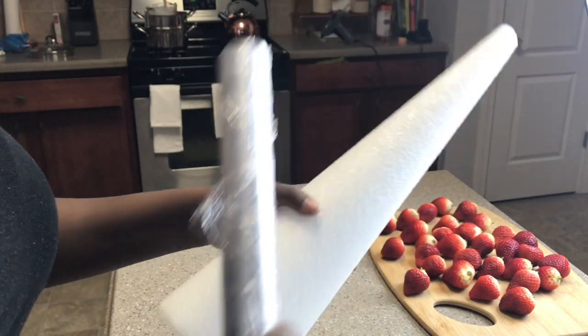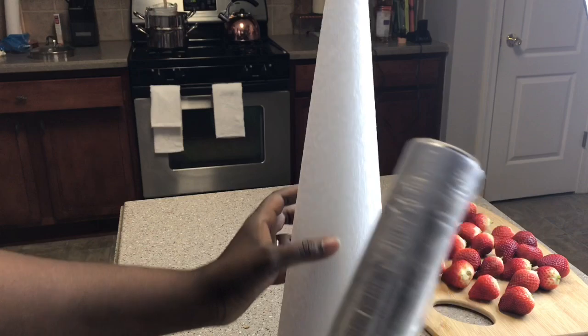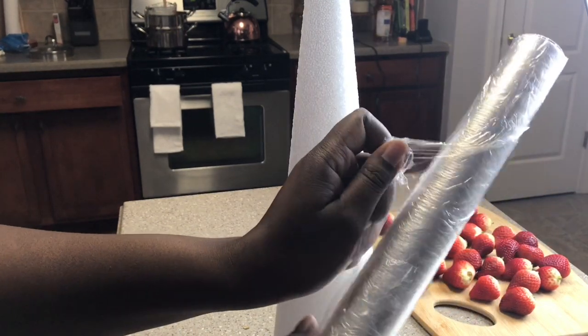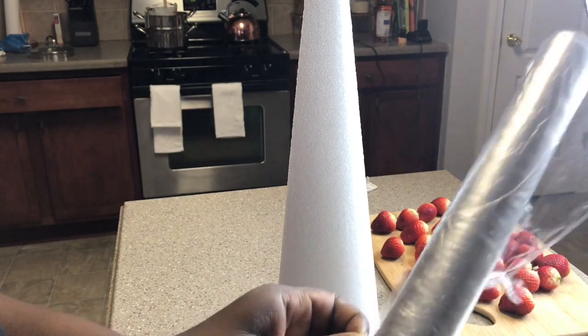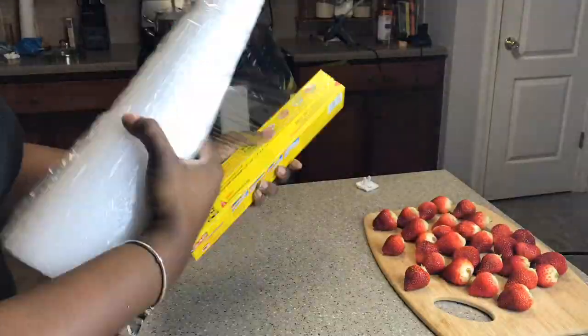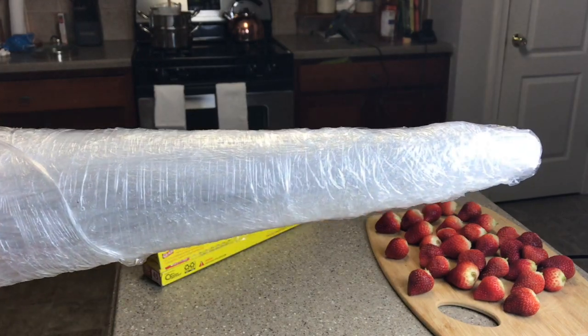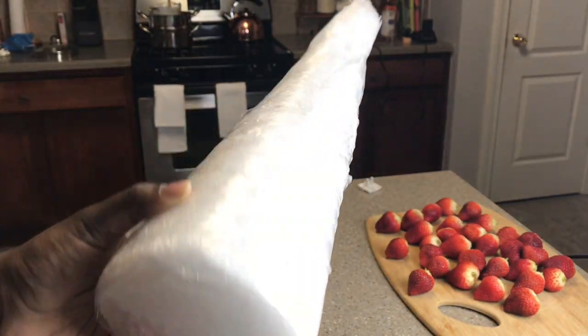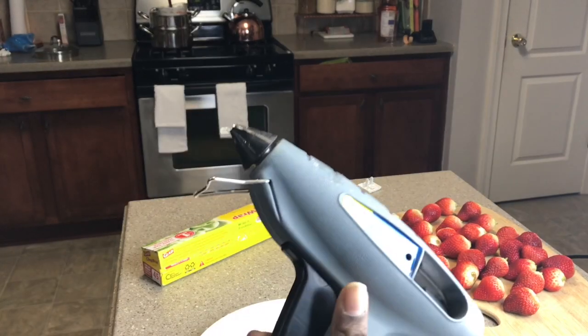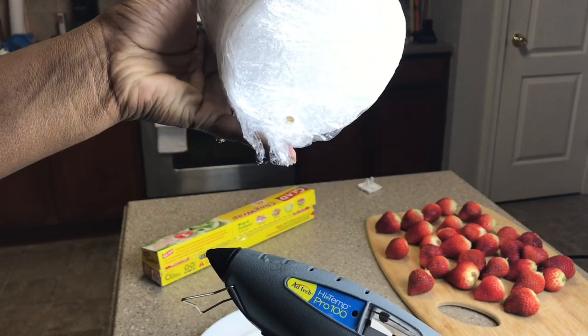The first thing I'm going to do is use my saran wrap to wrap it all around my cone, just to make sure that the strawberries don't touch it directly. The toothpicks will be able to penetrate through this cling wrap very easily. This is what it looks like all wrapped up and finished. Then I have my glue gun and I'm going to put some on the bottom of this wrap and just stick it to the plate.